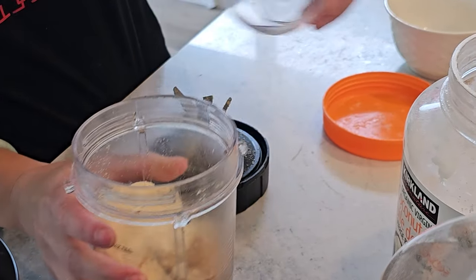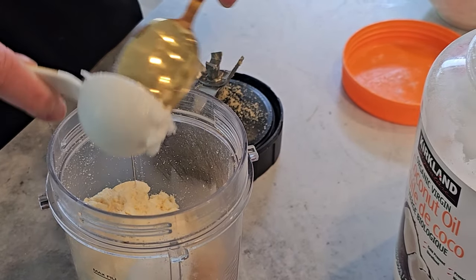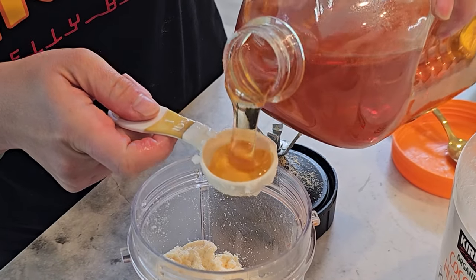Step number three: once the nuts or seeds have turned into a paste, add the protein powder, honey or maple syrup, coconut oil, and salt. Blend again until everything is well combined and smooth.